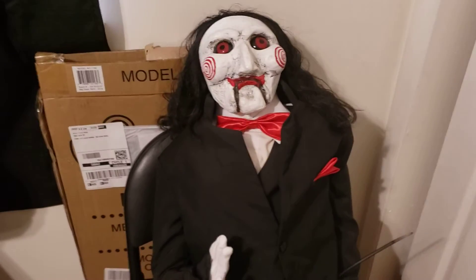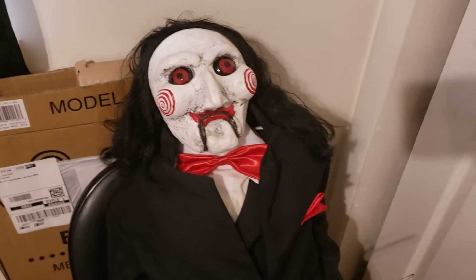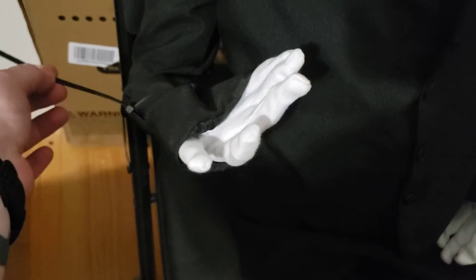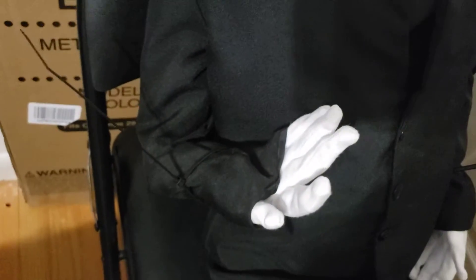This is a really quick review of the Trick or Treat Studios Billy doll. My main problem is that he's got wireframe through him — disregard this, I use this sometimes to hold his arms up against something else. But to do anything with him you have to actually bend and hold it in position.